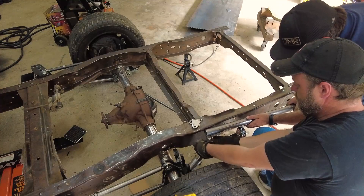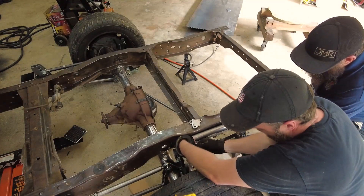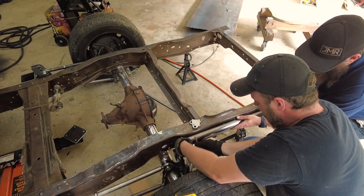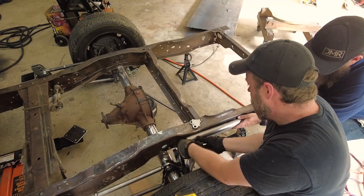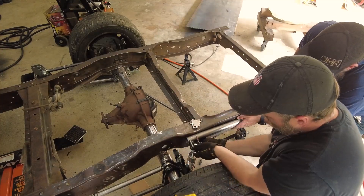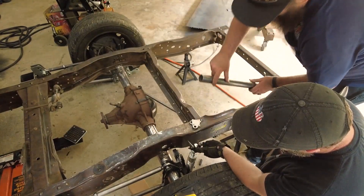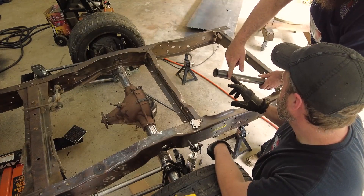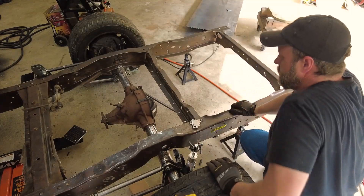Pick an even number — three inches or whatever. We can do them all the same. You want to grab the tape measure?